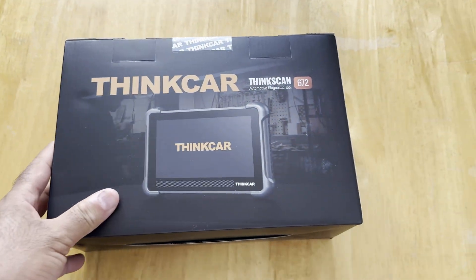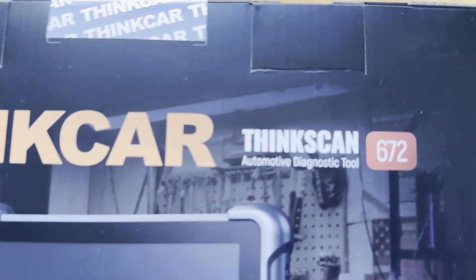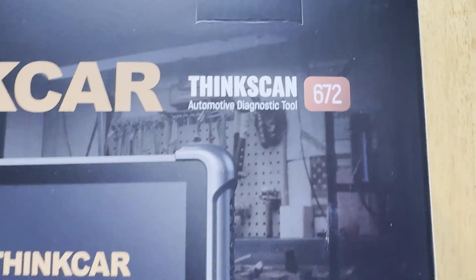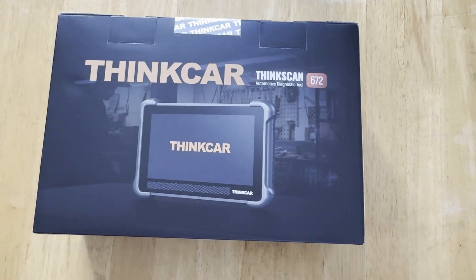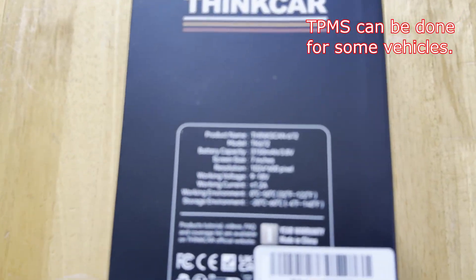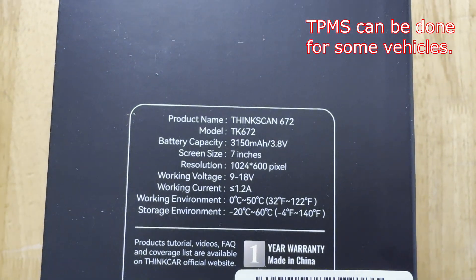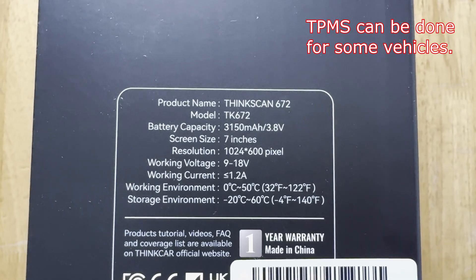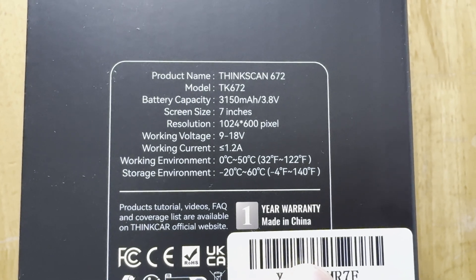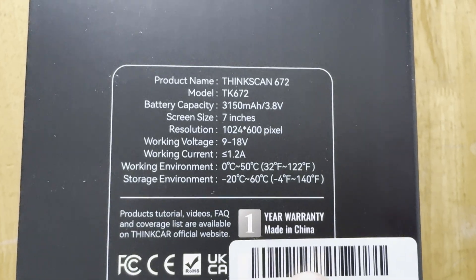Hey, welcome back! Today we have the Thinkcar Thinkdiag 672 automotive diagnostic tool. I want to check if we're able to do TPMS, because for Honda Accords you might need two tools. I want to see if this will at least get the process started. In one of my other videos I had the Launch Elite and that one didn't do it at all — it would give an error.